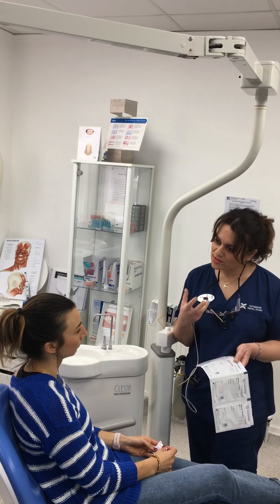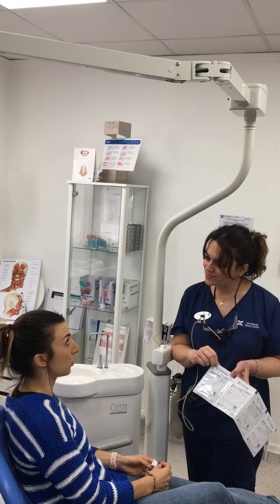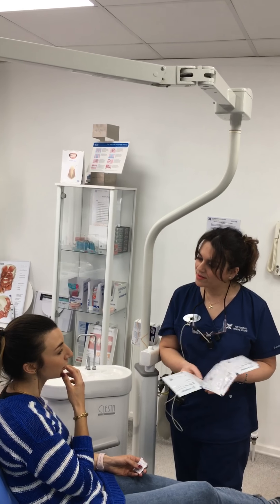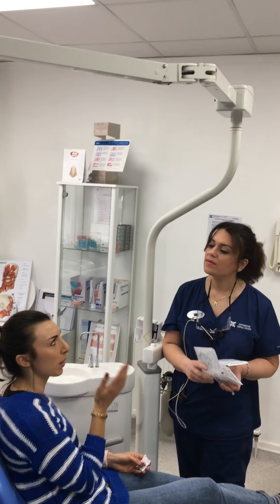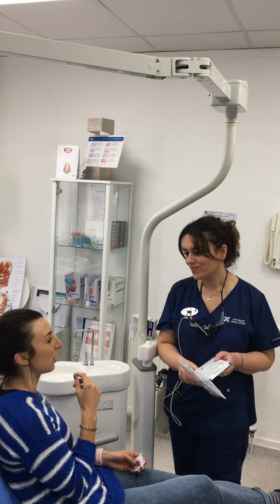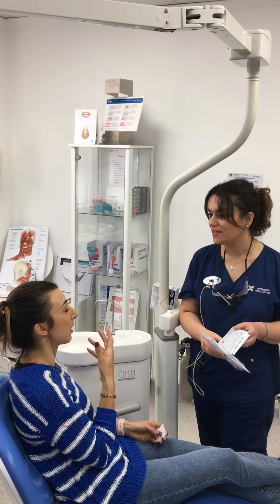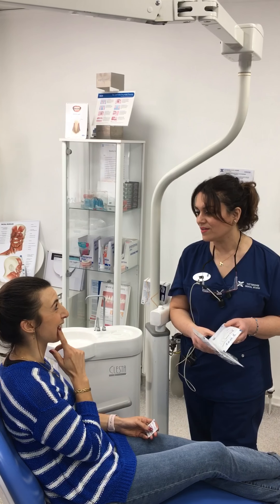Do you remember what can get affected? Certain foods can discolour the aligners, and smoking — don't smoke. Just make sure you look after them, and don't eat crunchy things, just in case.